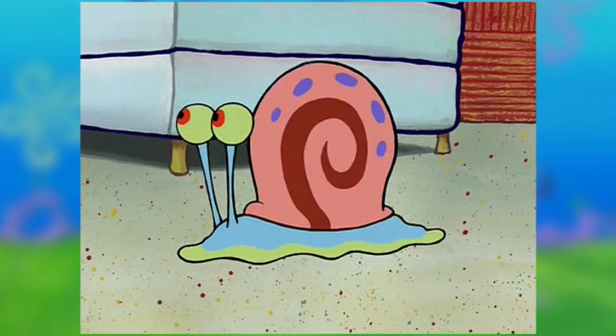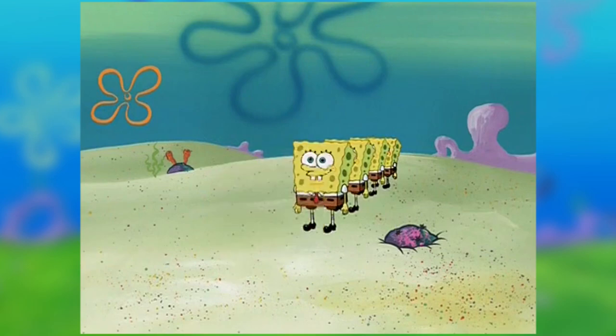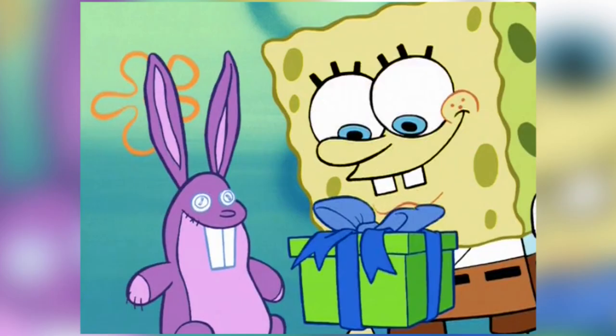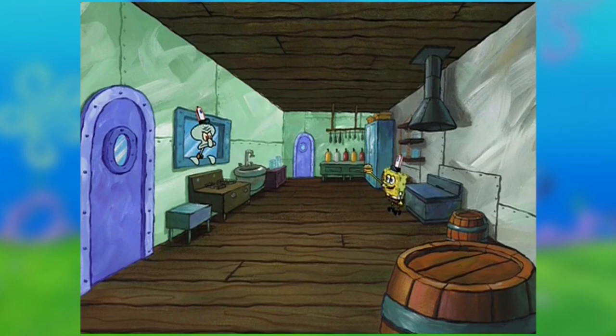SpongeBob asked Gary how he learned to do that, and Gary played a record for SpongeBob explaining how to tie shoes. The song played throughout a montage explaining to kids how to tie their shoes, showing different analogies and great animated sequences, and as the song ends, the episode ends too.